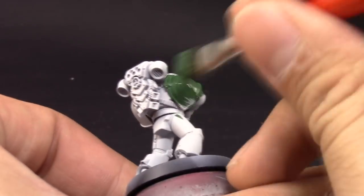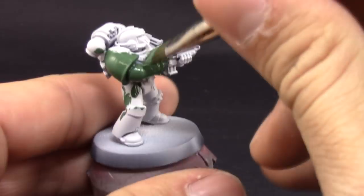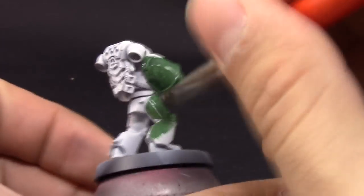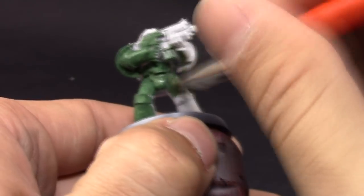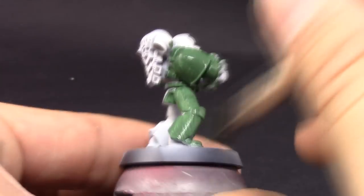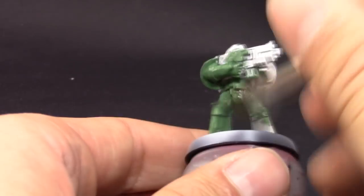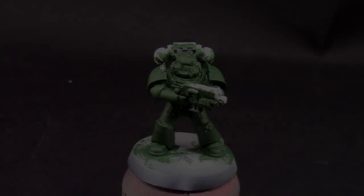The first color I'm going to use is White Flesh, and I'm going to paint the whole power armor of this miniature with it. These colors don't cover too well over white or light gray, so you have to give it at least two coats. I'm applying this color around the model, making sure to thin it down a little bit.